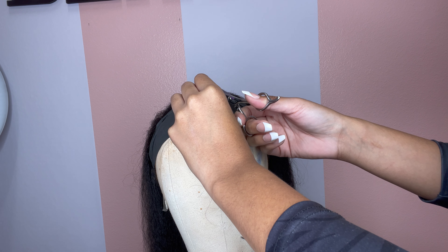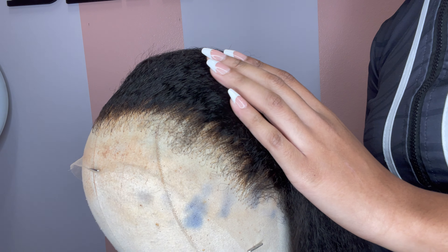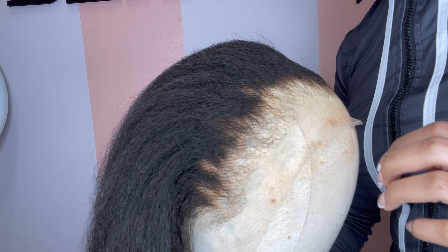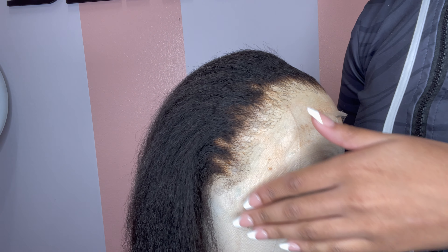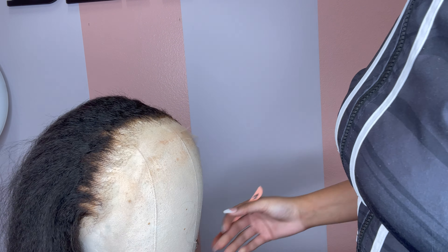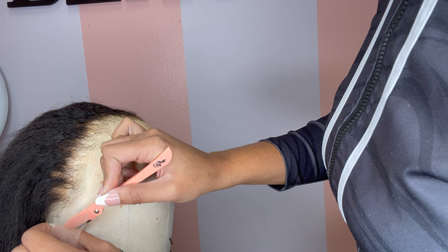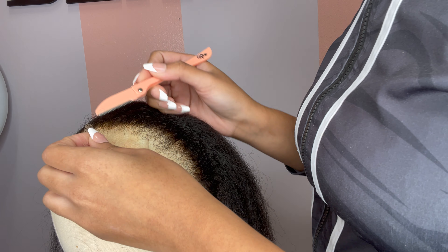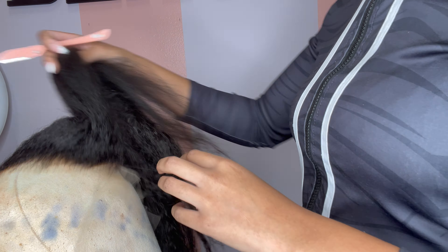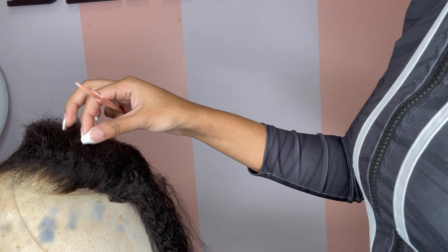Once the wig has set for about 10 minutes, I'm cutting the black band off. As you can see, the hair is slicked back and you can still see some of the textured edge — as we begin to install, that texture will come back. I'm cutting some of the lace off, and I want to show you that you can wear this wig completely glueless. I'm using glue for this particular install because I wanted it to last a little longer, but you could definitely use hairspray or mousse — this wig can definitely be worn glueless.